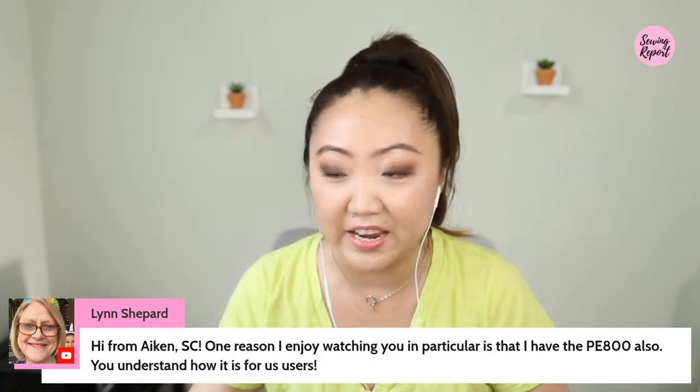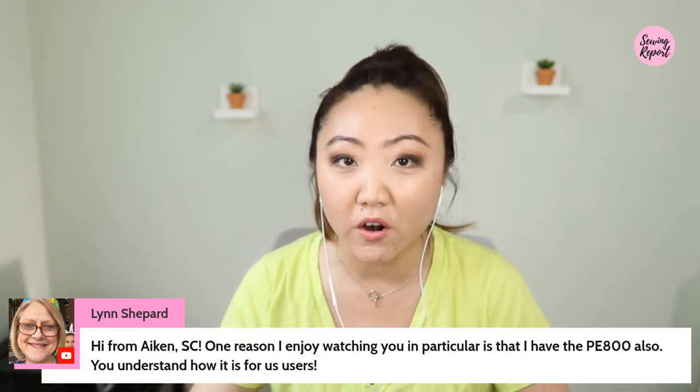I use the embroidery machine for small projects for myself — I don't have an embroidery business. After having the Brother PE800, I would not recommend it for business purposes unless you're doing maybe one item a week or embroidery is a very small part of your business. If you're trying to run an embroidery business, you really need to look at commercial multi-needle or multi-head machines — they're expensive but necessary.